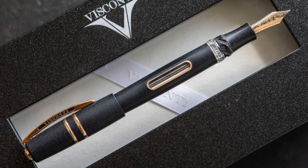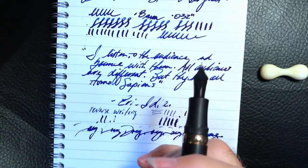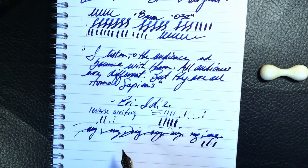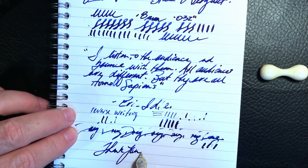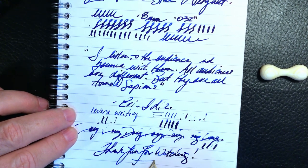And there you have it. If you like this video please like and subscribe, and don't forget to ring that bell to get instant notifications whenever a new video is posted. That just leaves it for me to say — thank you for watching, and that's all she wrote.